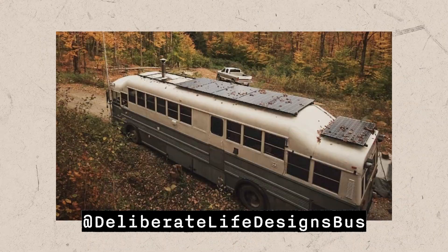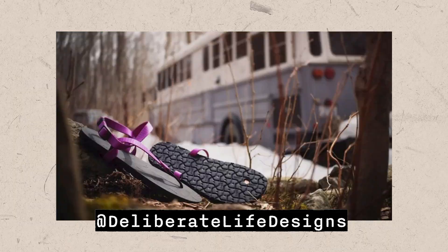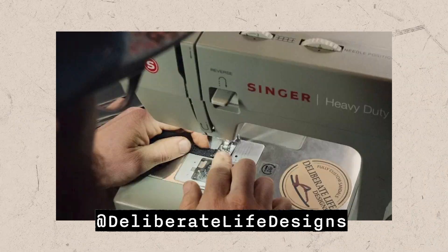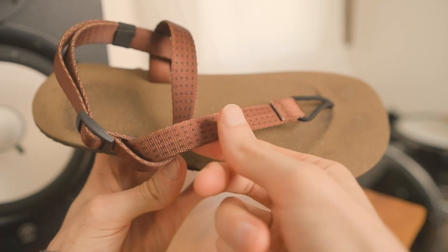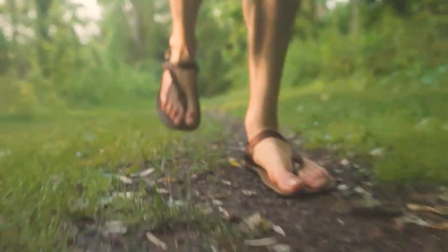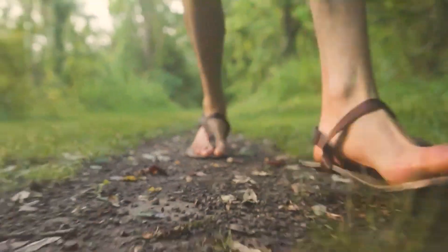Overall, the Deliberate Life Design's Perception is a great custom barefoot Huarachi sandal for roads and trails. And after building barefoot sandals in a schoolie conversion and now at his home in Vermont for over a decade, Adam really knows what he's doing. The Perception's wide RBTR straps make it super comfortable and stable, the SVIG footbed feels flexible and natural, and the 5mm Vibram tread is versatile enough to handle any terrain.